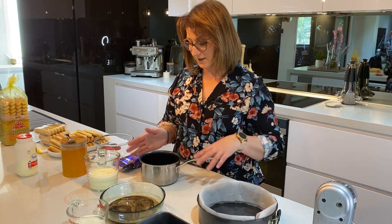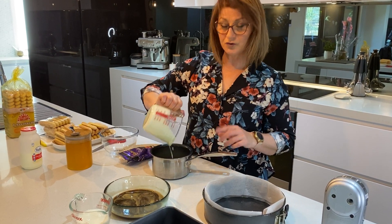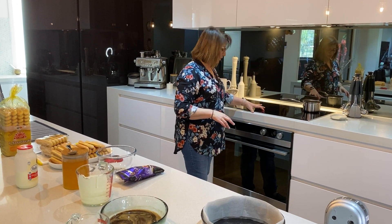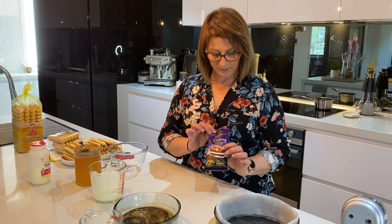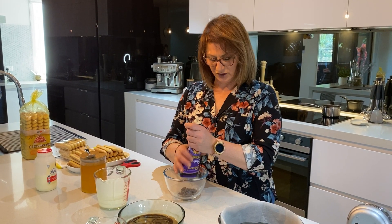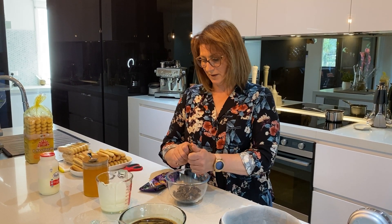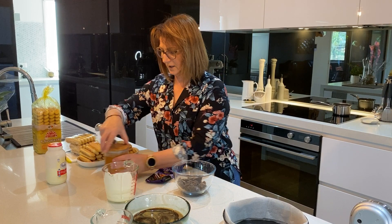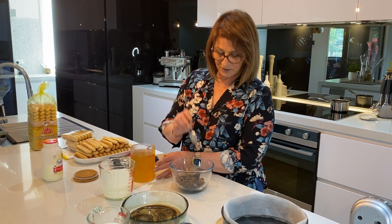In a small saucepan we're going to need 300ml of cream and we need to pop this onto our cooktop so it can heat up. As soon as you see it start to bubble we switch that off straight away. What we're making now is the ganache for the top of this cake. We're also going to need a block of cooking chocolate - it's a 70% cocoa baking chocolate, which I find is a lot better for ganaches. Break that up and put it in there. We're also going to need a tablespoon of honey, so pop the honey into the chocolate.